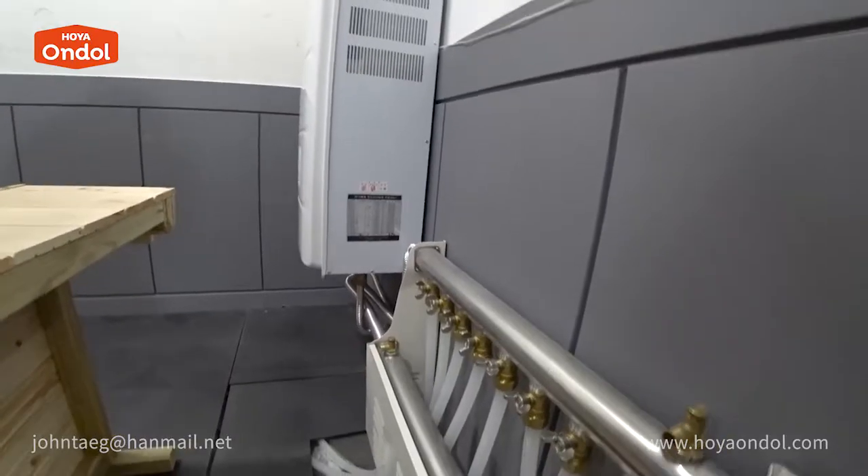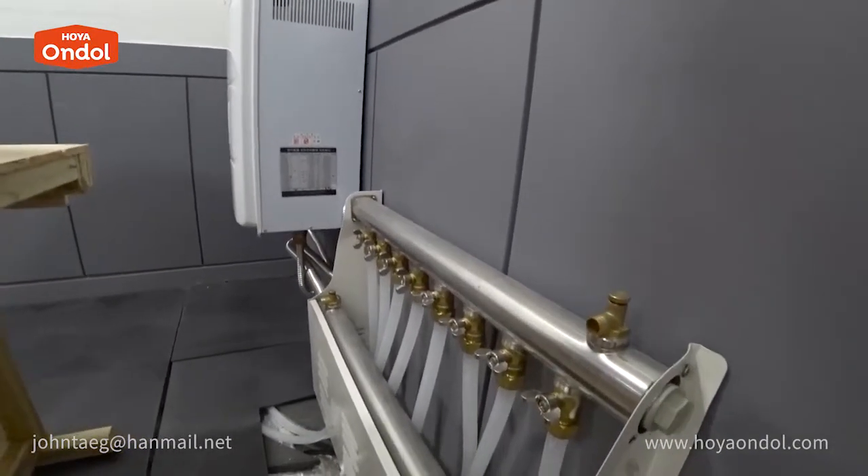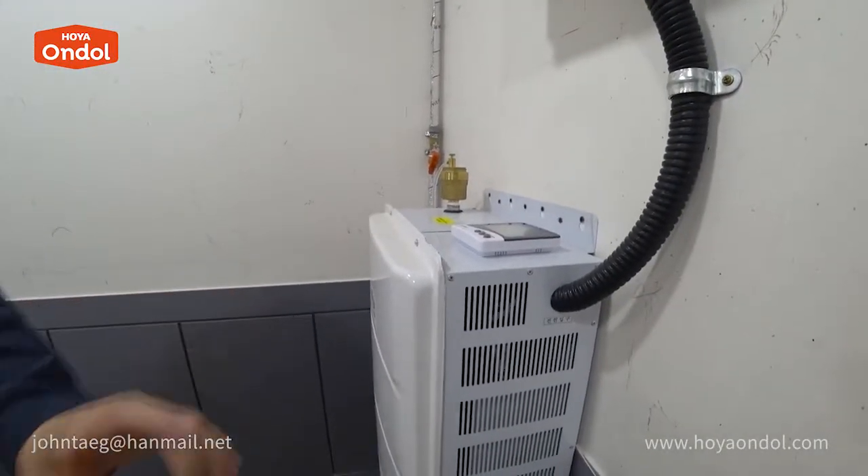Wouldn't it be difficult for those who do not know how to connect a boiler? This is a manifold, and this is a boiler. If it is difficult for an individual to install, you need professional help.